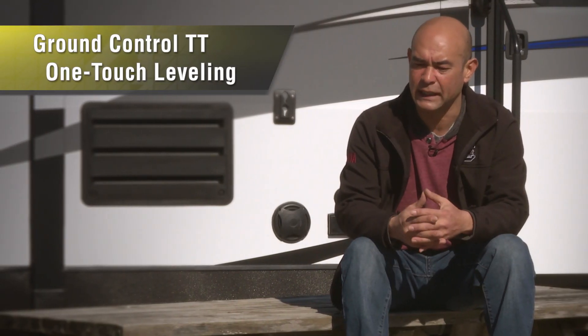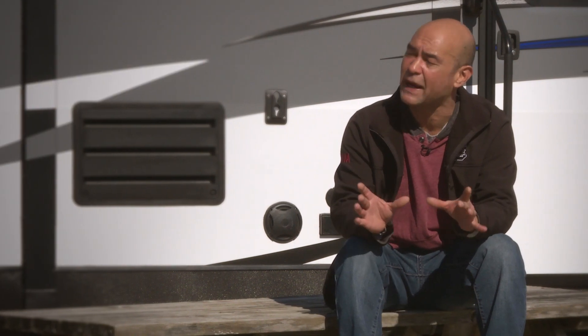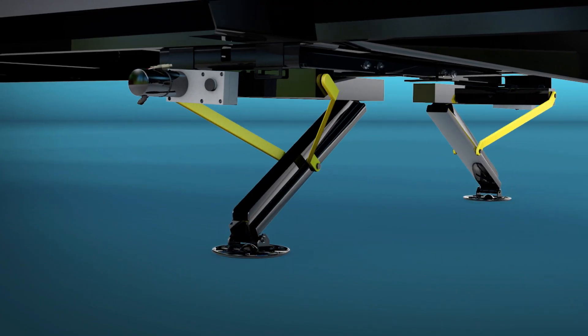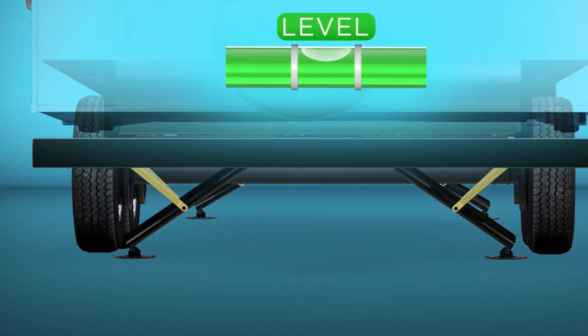I'm not too savvy with electronics, but looking at the touchpad that's in there, it's actually easy to work. Everything is right there. They showed me a couple of buttons to push when it's ready, and that's it. There's nothing to it.